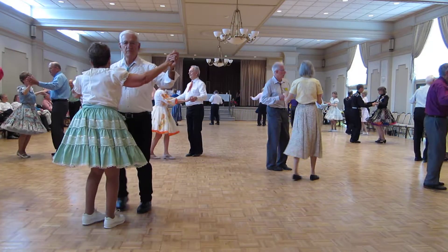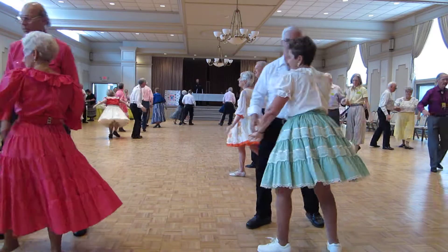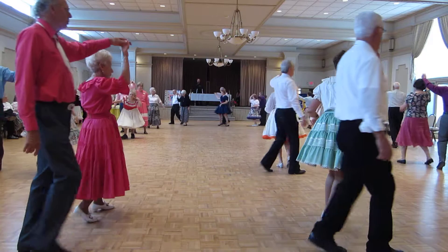Face to face, back to back, basketball turn four, slow to open, lacer cross, lacer back.